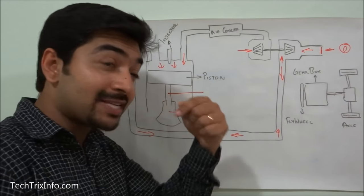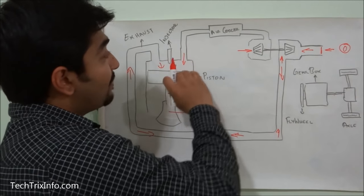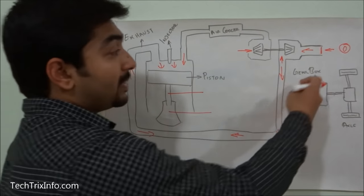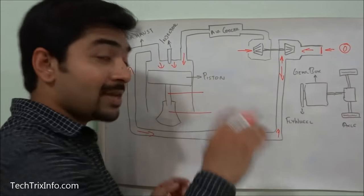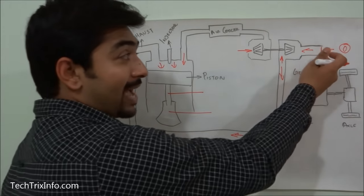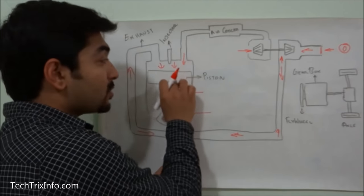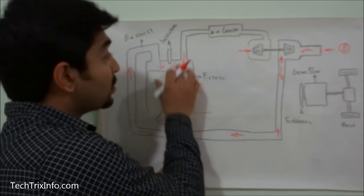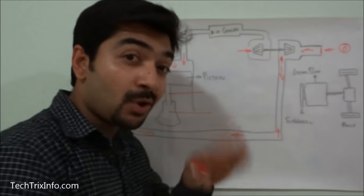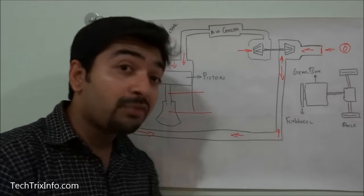The valve closes partially — it does not block the exhaust completely but limits the flow. As a result, pressure increases inside the system and inside the cylinder, creating back pressure acting in reverse on the piston. Normally when the engine works, the piston receives combustion power and rotates the crankshaft and flywheel. When the driver releases the throttle, this valve activates, pressure builds up in the exhaust manifold and cylinder, and back pressure slows down the entire system.